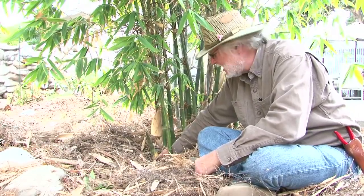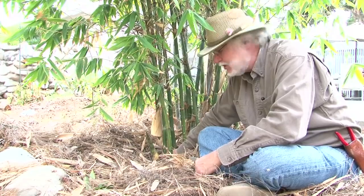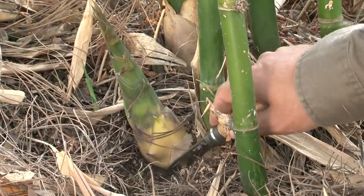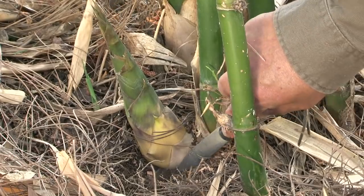Usually in most countries they would cut it even before it emerged from the ground. Bamboo shoots — the younger they are — have some of the highest protein of any vegetable that people eat. The shoot should be cut below the surface of the ground to get as much of the succulent growth as possible.